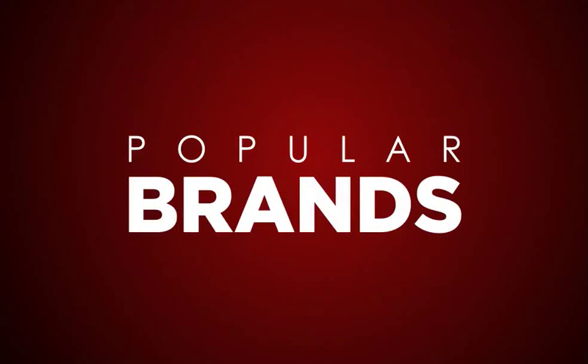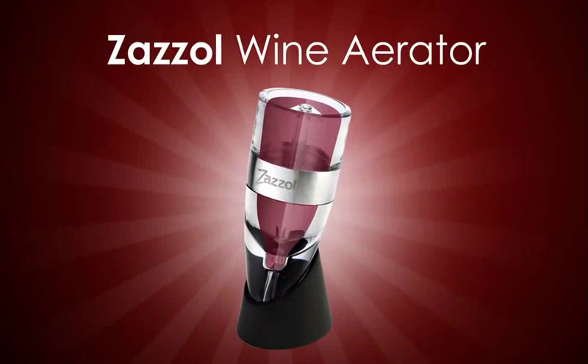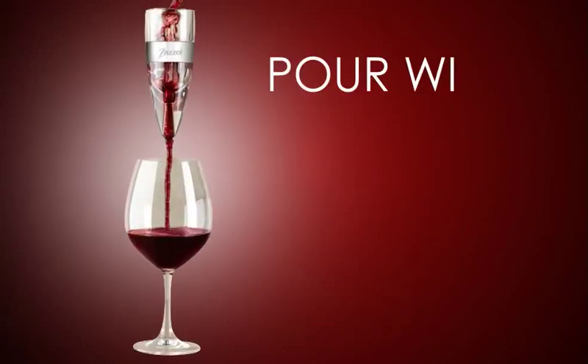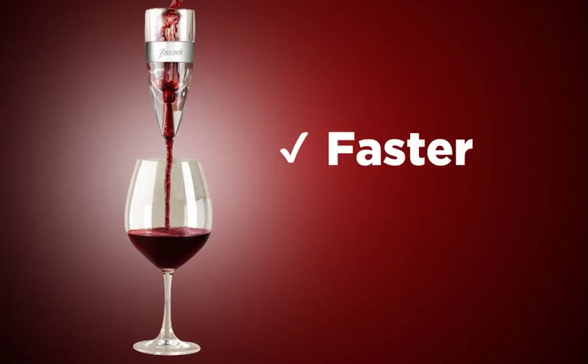Even the most popular brands have their limitations. This is why we've introduced the Zazzle Wine Aerator — an amazing three-stage aeration system. This patented design does what all other products fail to deliver. Zero mess, zero fuss. Simply pour wine into the aerator and instantly into your glass. It couldn't be faster or easier.